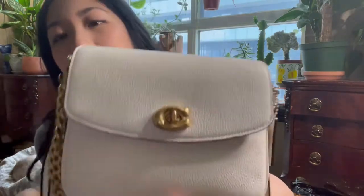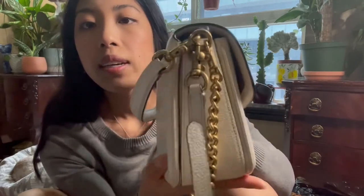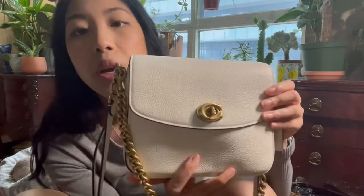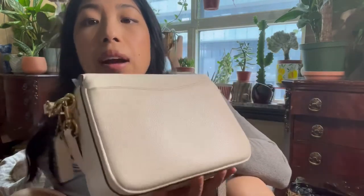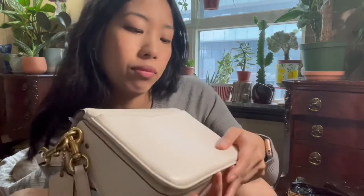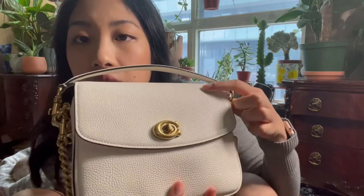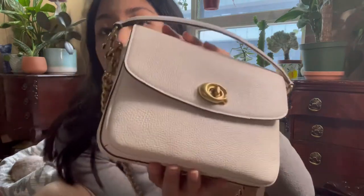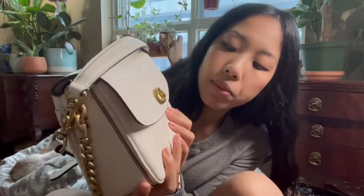Coming in for a closer look — this is in the color chalk, and it's in pebbled leather. I find pebbled leather is very durable. I actually wore it biking once and the back wheel splashed some mud on it, but you just wipe it right off — no problems. I've worn it with denim and there's no color transfer on the back. I do have one scratch which I just noticed, but because of the texture and grain, even if you get a little nick, I don't think it'll be as noticeable as with some of Coach's other leathers.